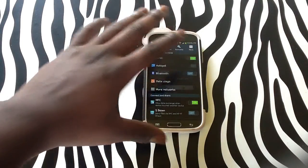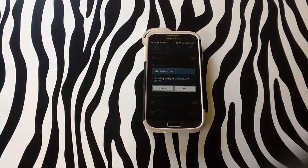You will simply need to swipe the tab over in order to turn it on. You will see it says enabling hotspot as it turns on. It will also turn off your Wi-Fi when you turn on the hotspot, because you cannot utilize both at the same time.